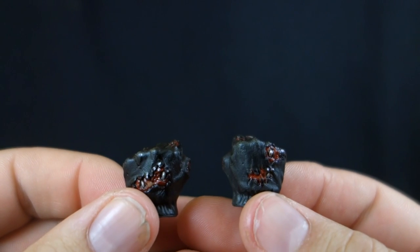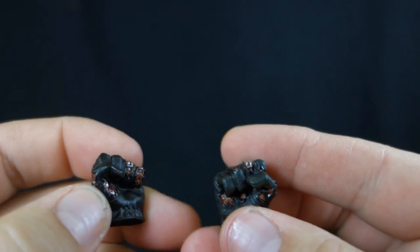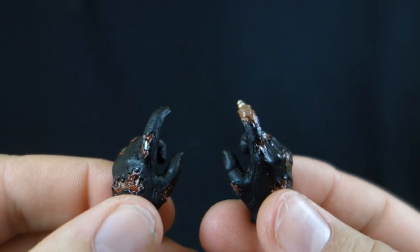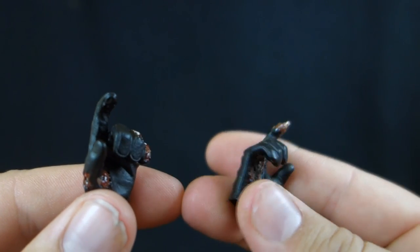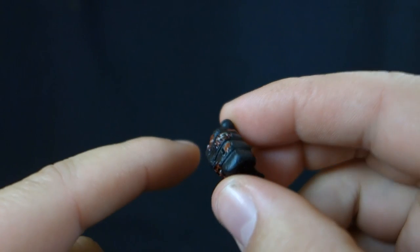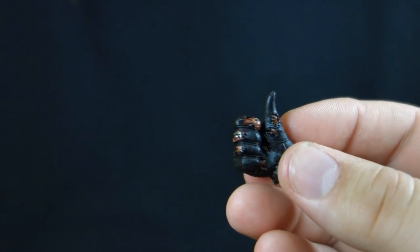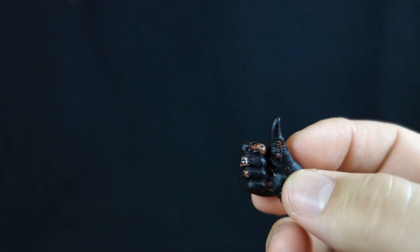As you'd expect with Hot Toys, he comes with plenty of hands. We have two fisted hands with unique battle damage on each — you can see the endoskeleton underneath, the blood, and all the rips and holes in the glove. Two more relaxed or grasping hands, very nicely detailed. Then the hands that will probably be on the figure most: dual trigger fingers with great detail, including the endoskeleton poking out the fingertip. Two additional right hands: another fist with a small hole to hold an accessory, and the iconic thumbs up from the end of the film.